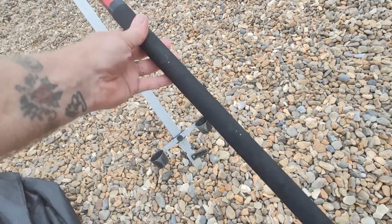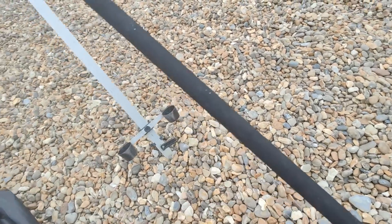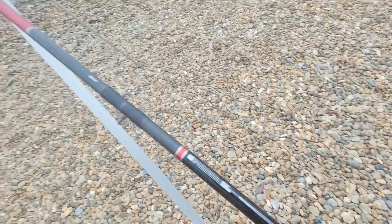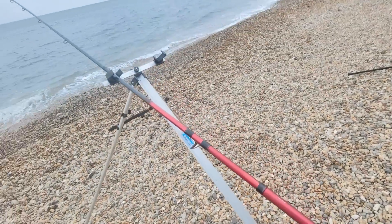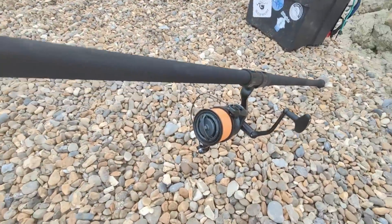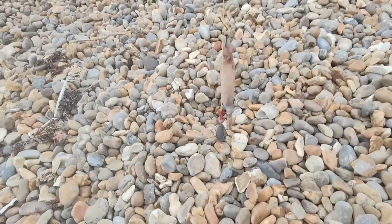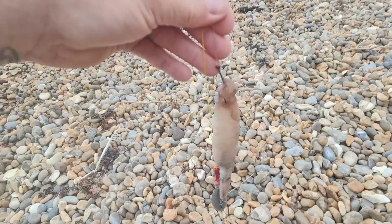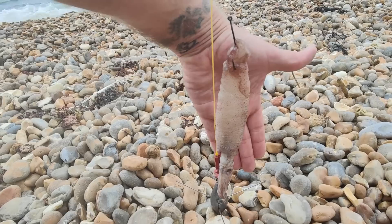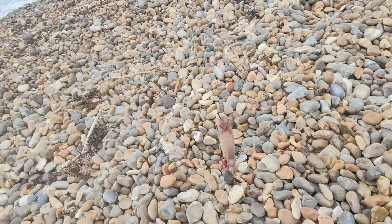So this is the Daiwa Tournament Pro Surf. I just let Nobby have a chuck with it and he seems to think it's all right — he's fished for centuries and all sorts, every rod going pretty much, and he said it's a good rod, nice and light, nice and powerful. I've got 25 pound straight through, and on the end, just because it was the easiest thing to get out, I've got a whopping great whole squid on a big old pulley with a six ounce lead. Let's whack this one out and then get the other one ready.